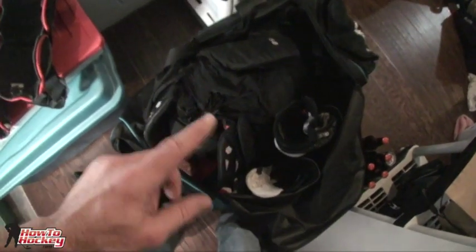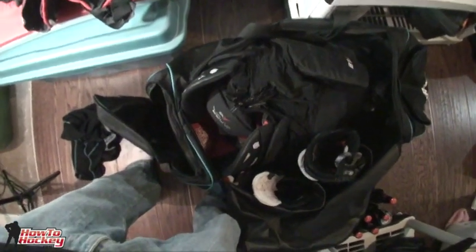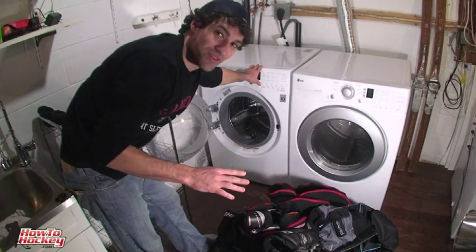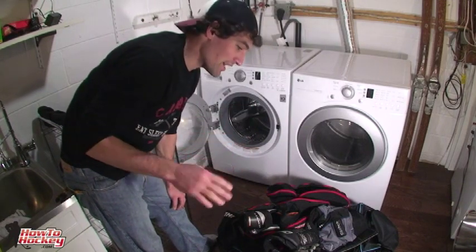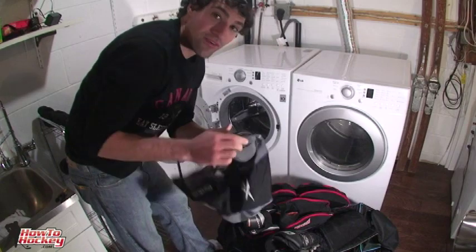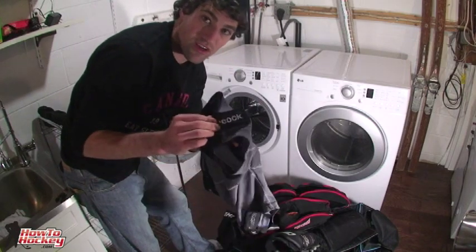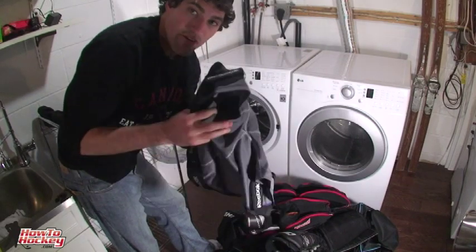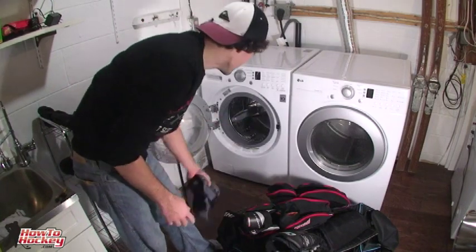I'm also going to deal with stinky hockey gloves and skates, but first let's talk about what happens when your stuff starts to stink. This is the big secret — when your gear really, really stinks, wash it. Don't worry about it breaking or falling apart. You can wash all your gear. Tip number one: when you're washing your jock, take the cup out. Also, a lot of people use these little Velcro jocks — close all those little Velcro things. If you don't, you're going to end up with a hockey equipment nest because it'll stick to everything and get all wrapped up.